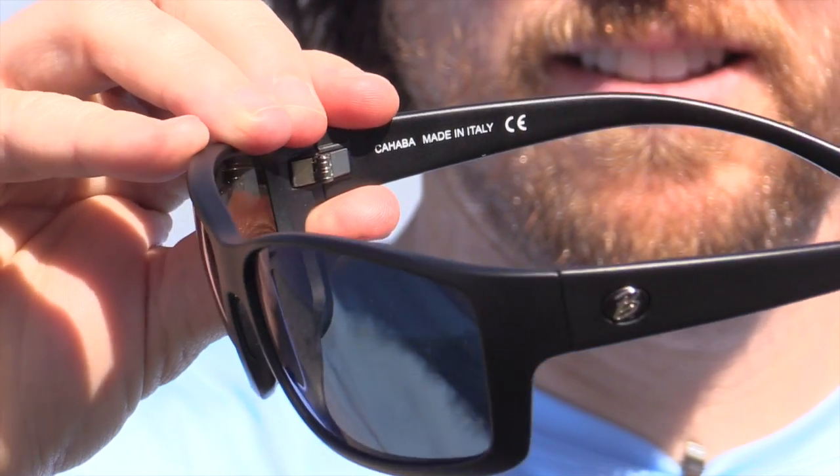Other cool features — these things are actually made in Italy. Italian polarized lenses for anglers. Who would have thought? Pretty cool though.